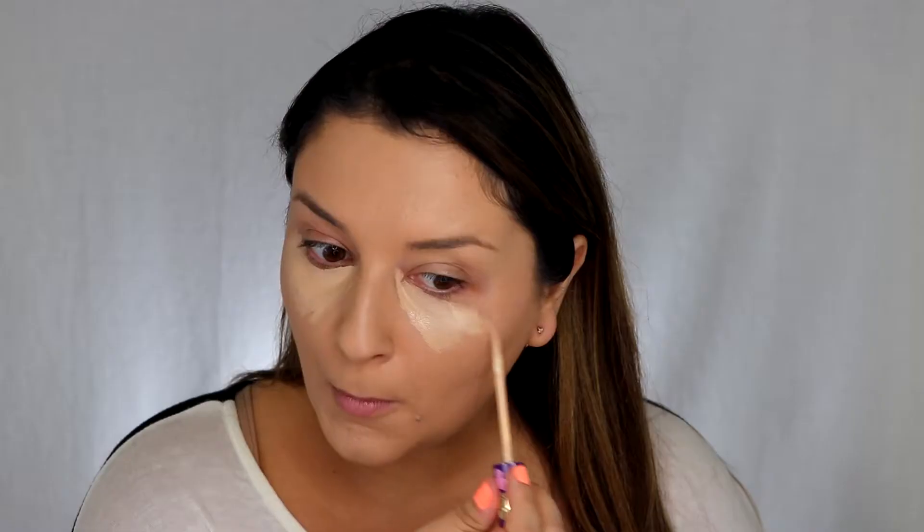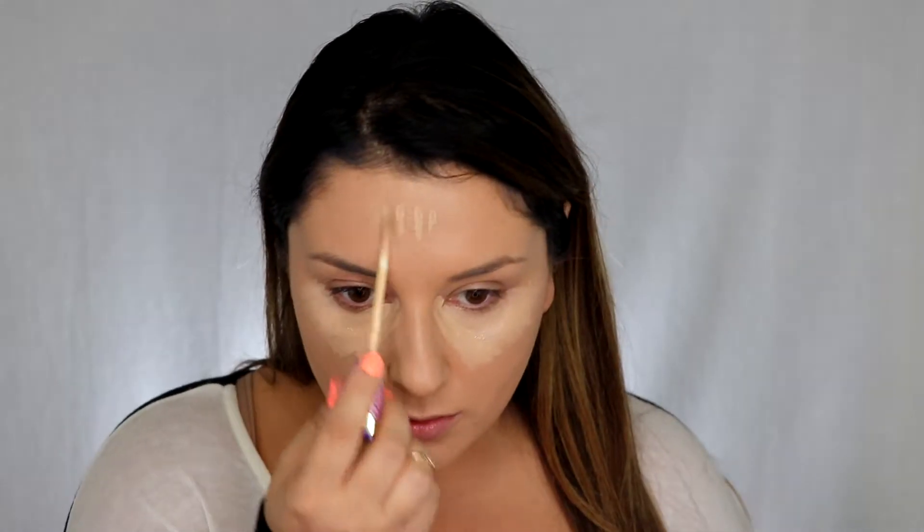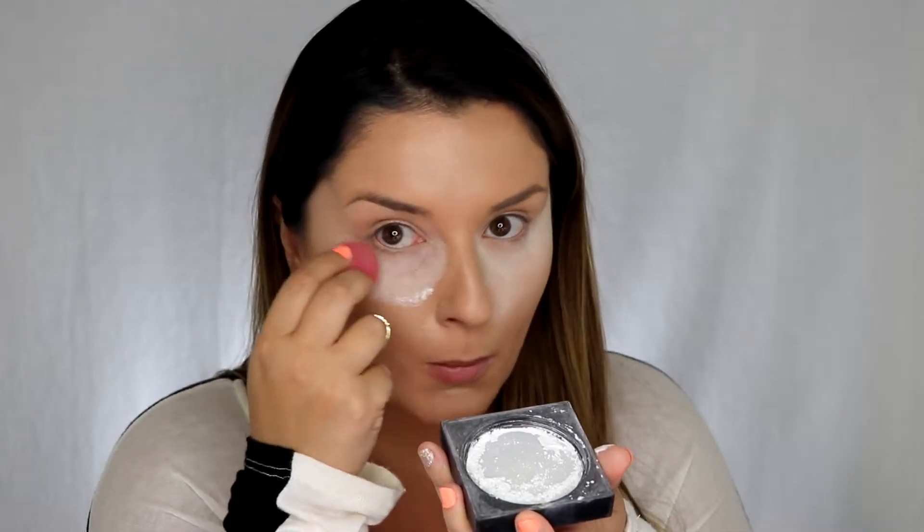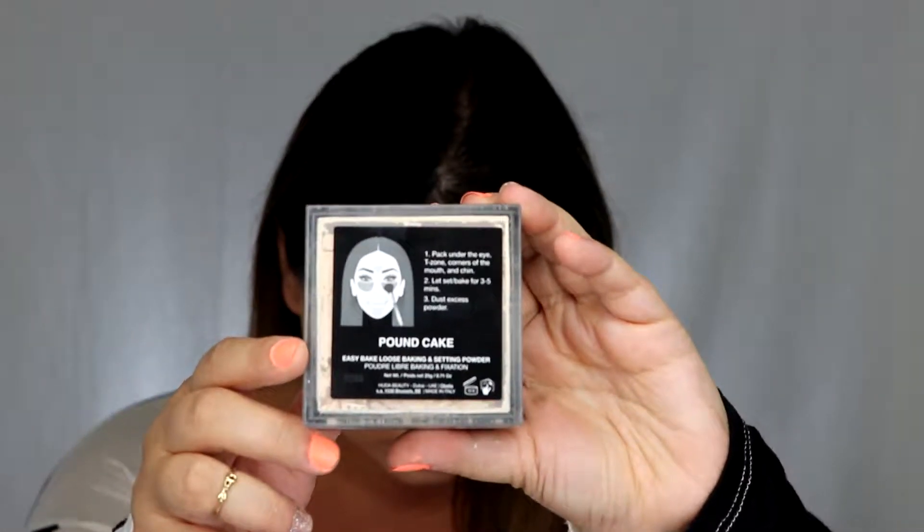For the second step I'm going to be using the Tarte Creaseless Concealer. The first time I used it I wasn't a big fan, but I'm going to try setting it with a different setting pattern today. It has more of an oily consistency — not like the Shade Tape at all. Last time it seemed heavier and didn't set well. I'm going to be using the Fenty Beauty Easy Bake Setting Powder in Sugar Cookie, and then for the rest of my face the color Pound Cake, which is the tiniest bit yellow.